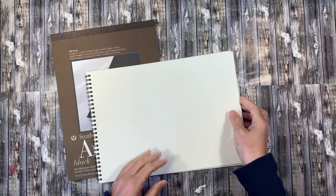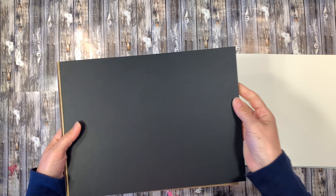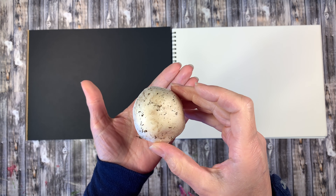I've got two kinds of paper here — some white paper as well as some black paper. We're not sure what color the spores are going to be, so we have both papers so that we can see how they're going to look.